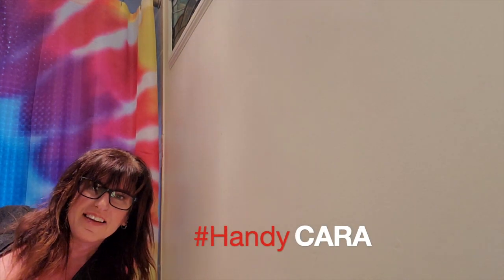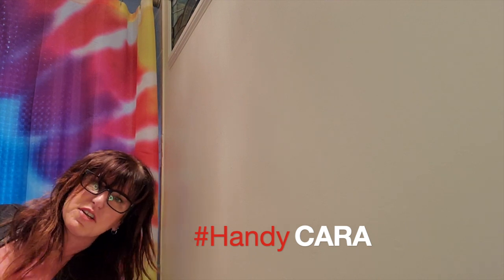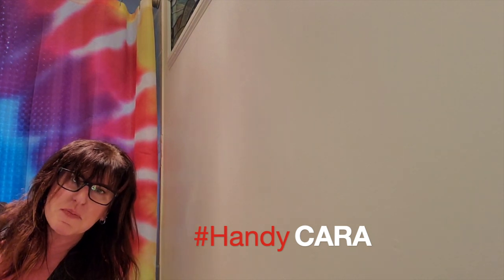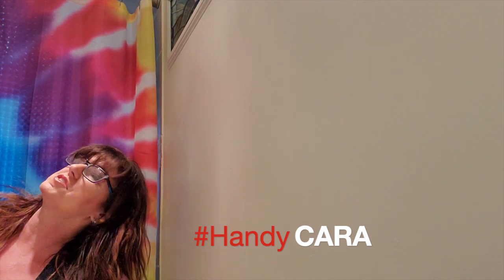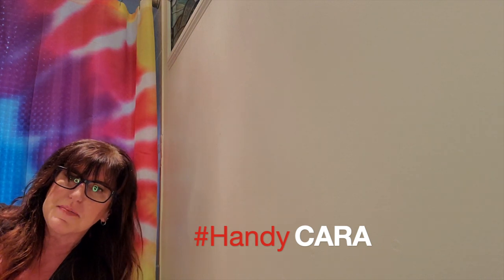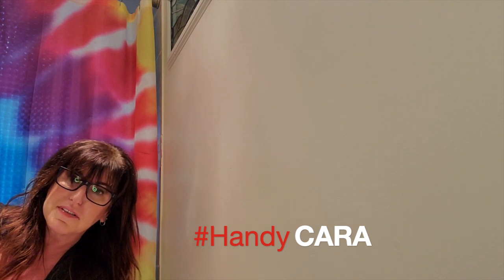Hey there, it's Kara — Handy Kara. I've been sheltering in place like everybody else in Illinois and redoing my basement bathroom. I haven't taken video of it because it's hard when you're doing stuff by yourself to hold a camera. But I figured I'd show you how to install this mirror. I installed one in my basement bathroom that's round, which is really easy because it's so forgiving. This one is square, so I'm a little more interested to see how this goes.